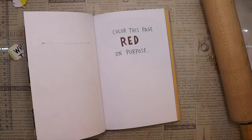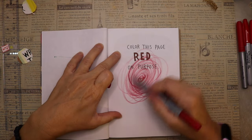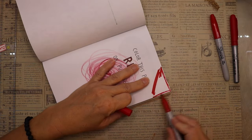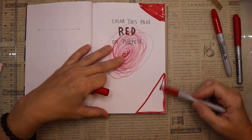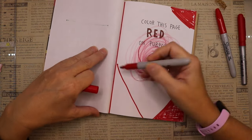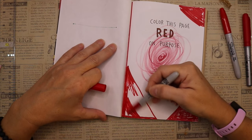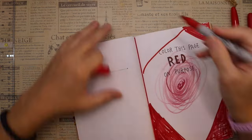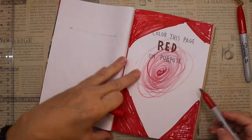This next page is pretty easy — it says 'color this page red on purpose.' So that's what I'm doing, going at it all different kinds of ways. I decided to use some markers I thought were starting to run out of ink — a good way to check them. That first one was pretty light so I threw it in the trash. I think the rest end up being fine, so I'm just going to go at this page and color it red, and that's going to be it for this video.